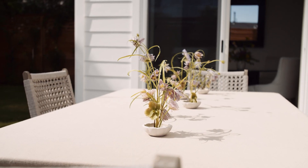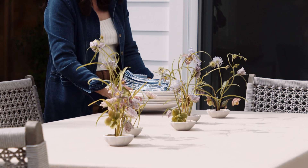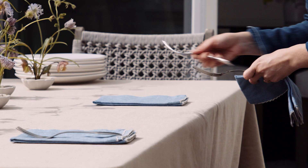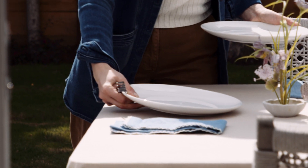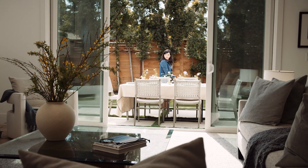I focused on cool-toned seasonal flowers in blue and purple and chose powdery blue napkins to match. Then I decided to bring in neutral ceramics for the rest, keeping it simple, light, and airy in the backyard for a perfect alfresco moment.